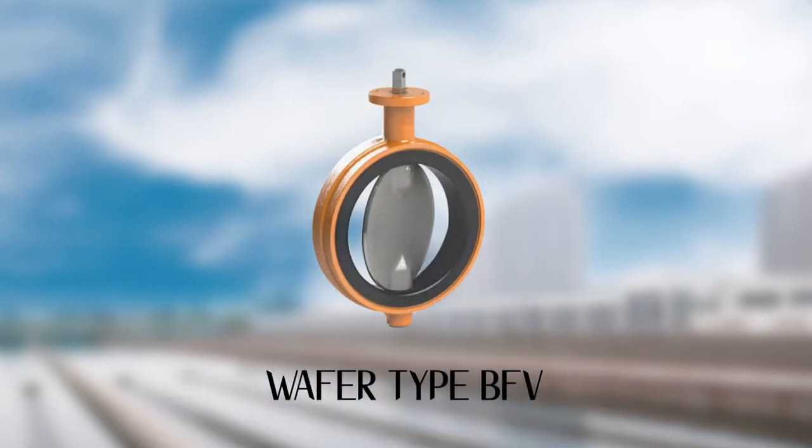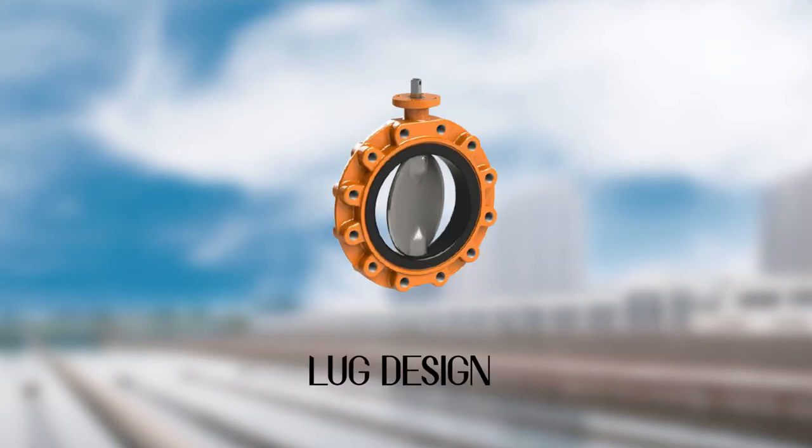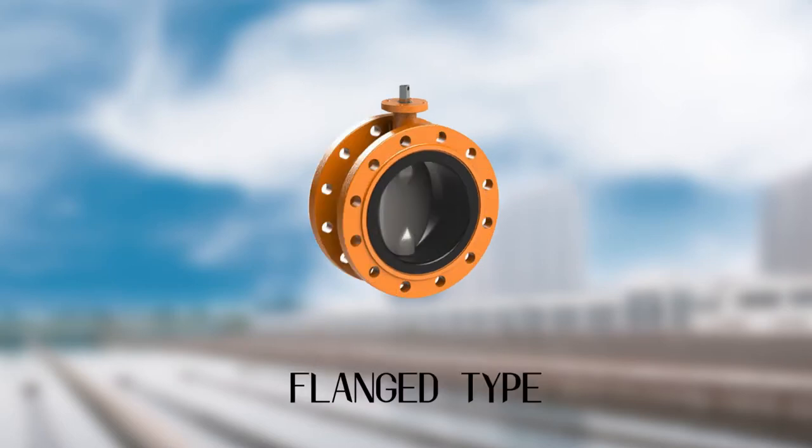There are a few different types of butterfly valves. However, they fall into three basic types: wafer type butterfly valves, which fits between two flanges; lug design, which is held between two flanges by bolts that join the flanges; and the last one is flange type for bolting two pipe flanges.